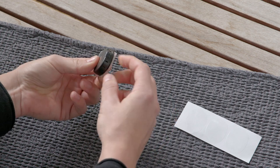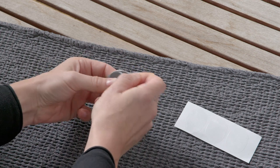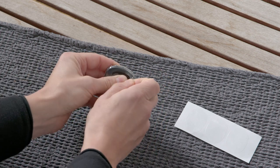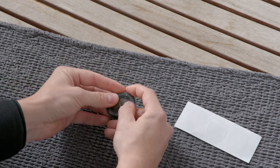Hold RONDO3 between two fingers and grab the circular-shaped flap with your other hand. Pull waterware over the entire processor. Make sure the cover fits snugly around the processor without any wrinkles or air bubbles.